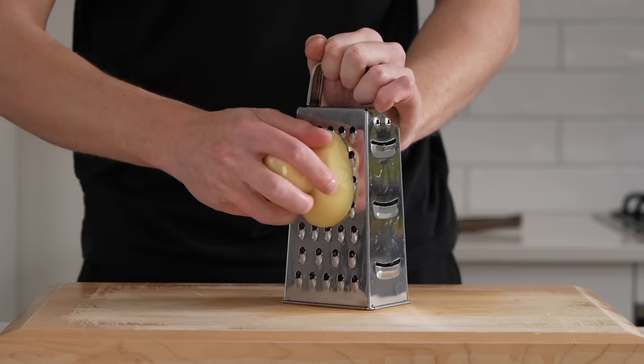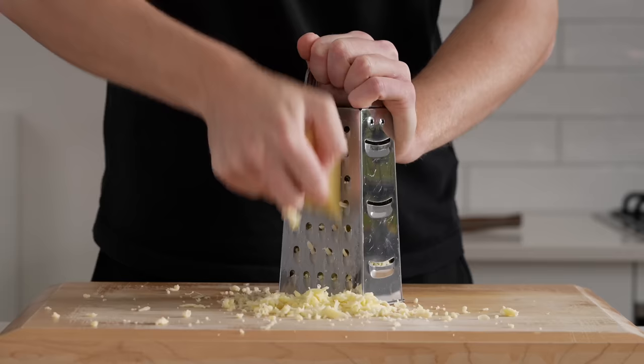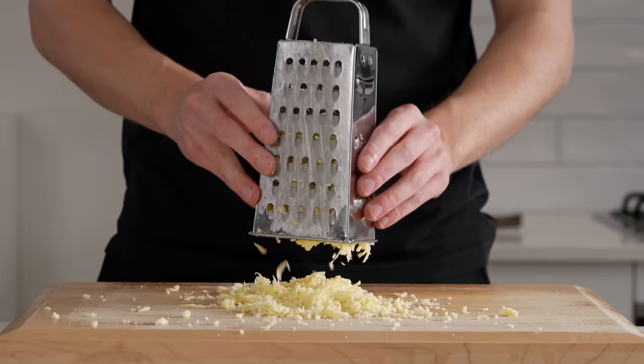Last but not least, grate 100 grams of mozzarella cheese on the larger side of a box grater, and do the same with cheddar cheese. You can use any good melting cheese of your choice, then just give it a little wiggle to make sure it all comes out.